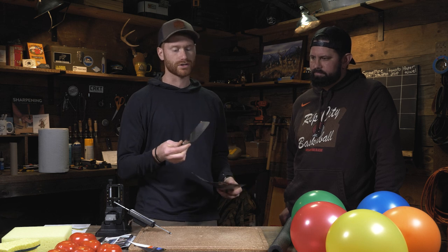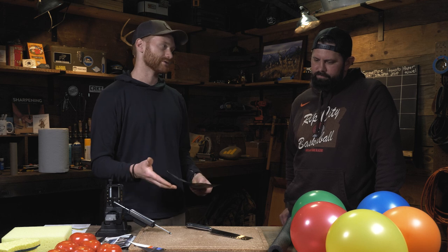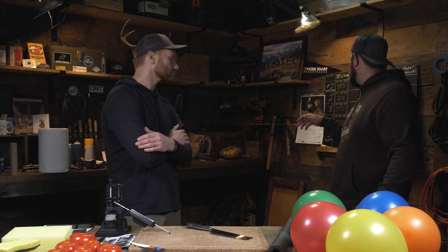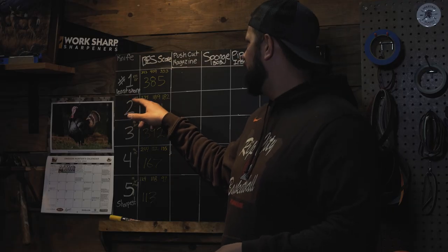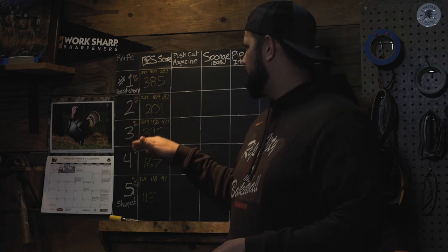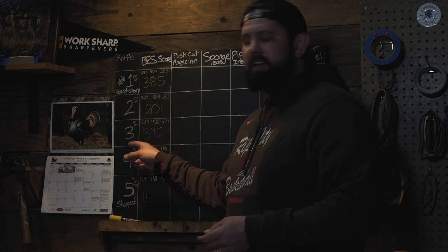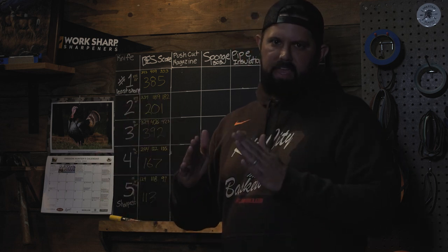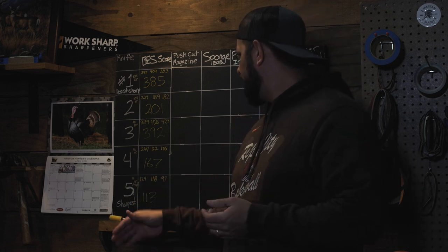Kyle, you did a lot of the sharpening of these knives. How did you sharpen them to achieve different levels of sharpness? We wanted to give a couple of examples. Looking at the board, we've got five knives. Number one and two were sharpened on the KTS — number one at 25 degrees, number two at 20 degrees. Then we moved to the Precision Adjust for a flat grind at 20 degrees. And then we went down to 15 degrees on the last two. Theoretically, the steeper the angle, the slicier it'll cut.